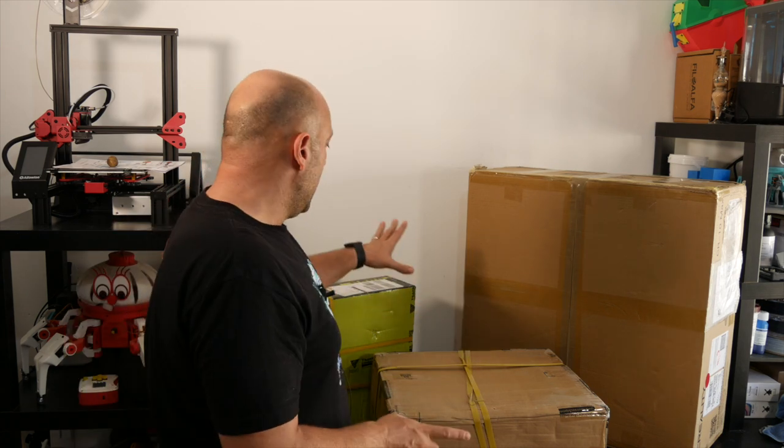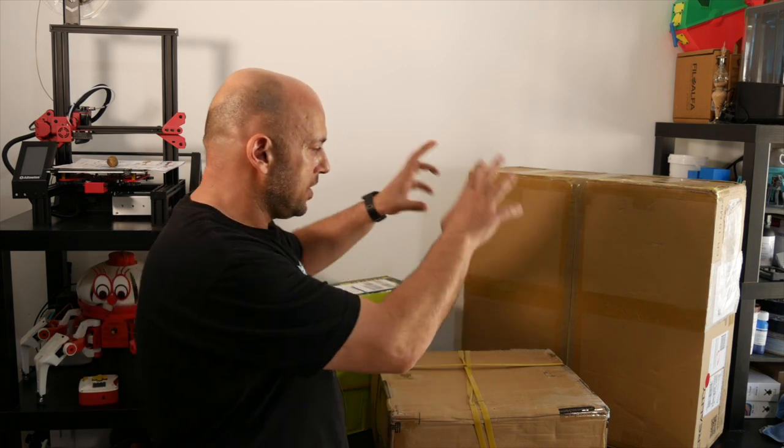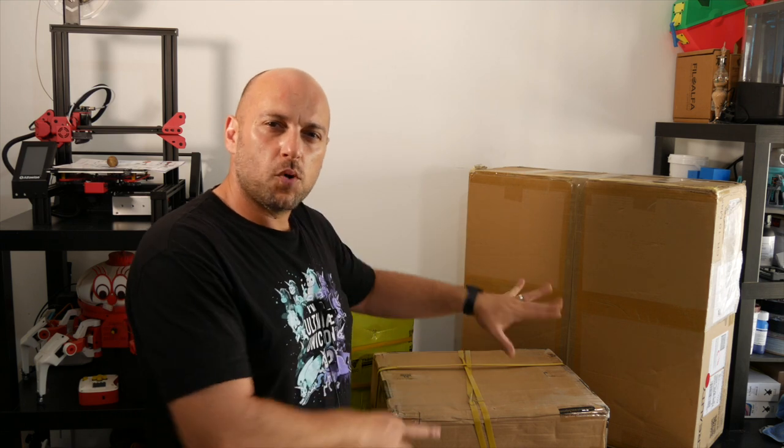What I'm going to do today is open these two boxes, set the printers up, probably throw a couple of small prints, and let you know how it went.